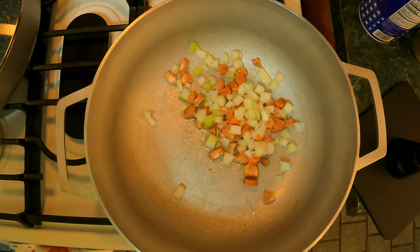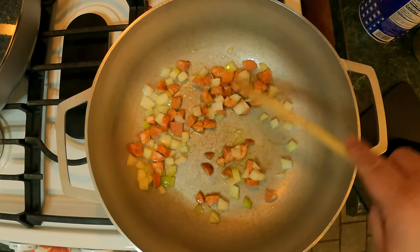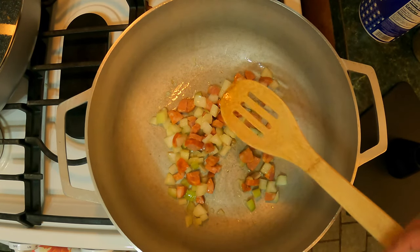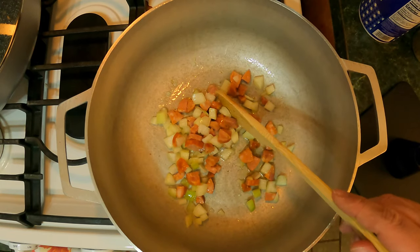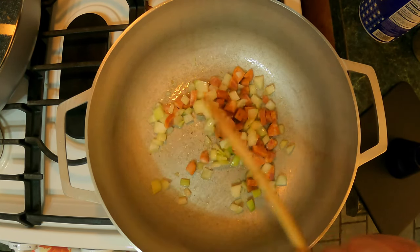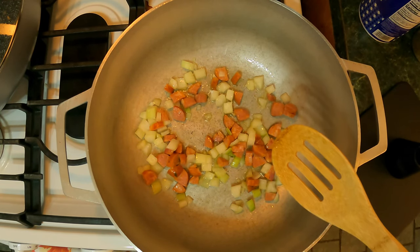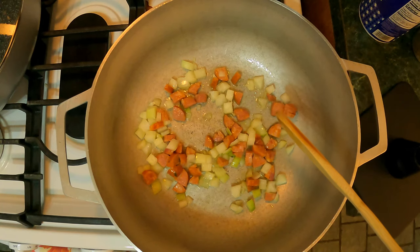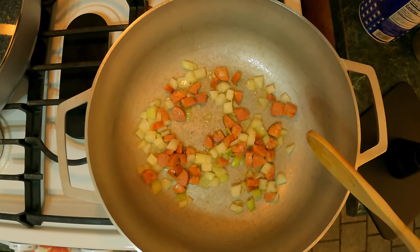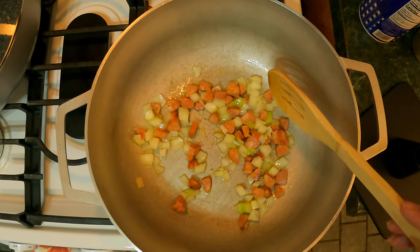We're gonna go ahead and sauté it. I've been warming up my pot on medium-high heat. Give this a quick mix — I have about one and a half tablespoons of vegetable oil in here. You don't want to do too much because you don't want your dish to come out greasy. We are making arroz con sarchichas and chorizo in the rice cooker, but we're starting it off here on the stove. Just lower the flame a little bit and let this sauté for about a minute or two.